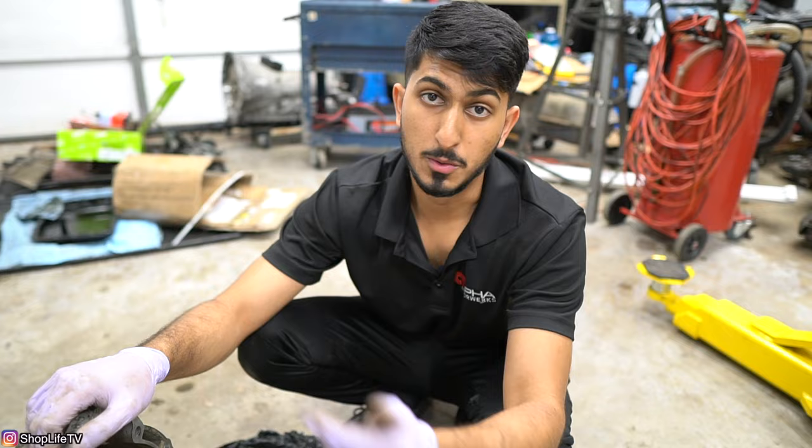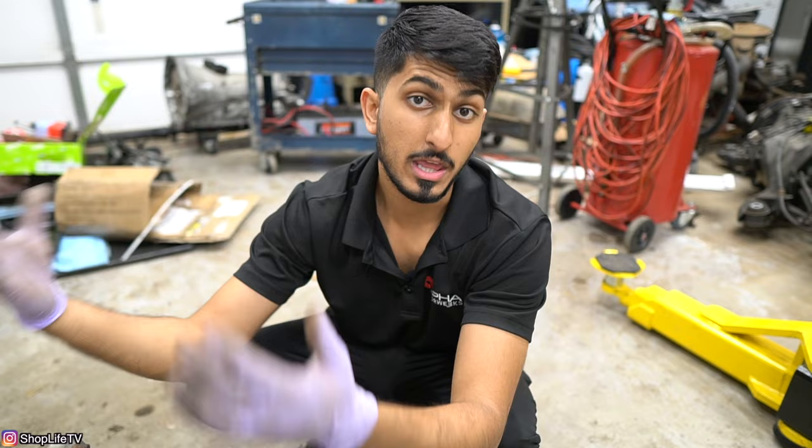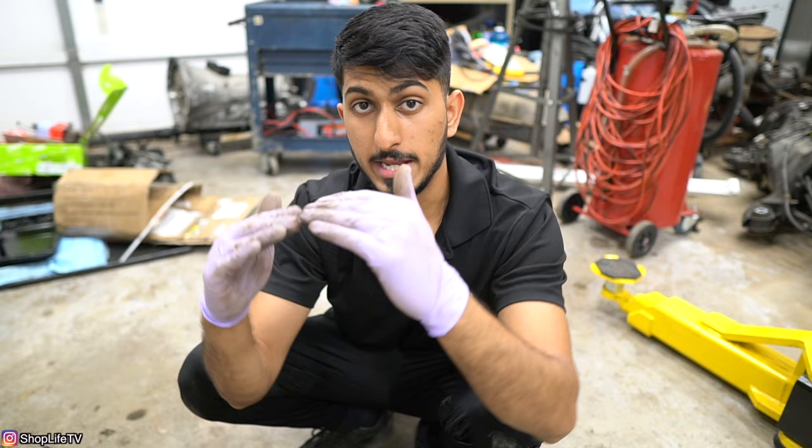When replacing your transmission, it's always a good idea to replace any seals you have access to — input shaft seal, output shaft seal, transmission pan gasket, and transmission filter. Other things accessible while the transmission is off include exhaust gaskets, driveshaft center support bearing, driveshaft flex joint, and transmission mounts. It's also good practice to replace engine mounts, because during removal the engine tilts and puts extra stress on them. Taking care of those prevents new vibrations after reinstallation.